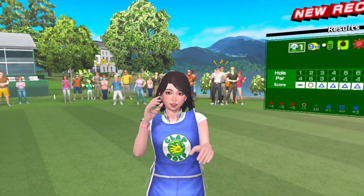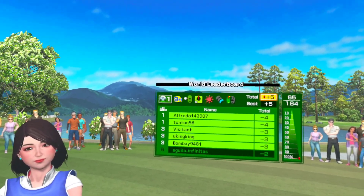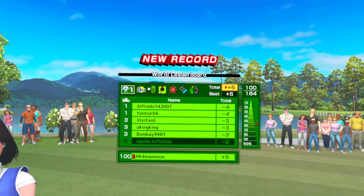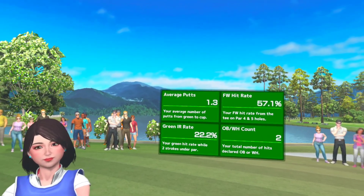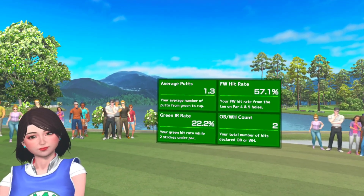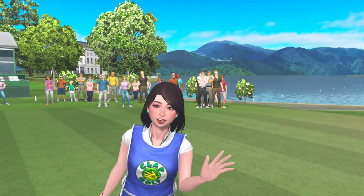Good work today! Wow, you got a new record! Congratulations! Here's the data for this round. Let's play again sometime.